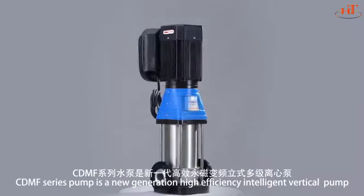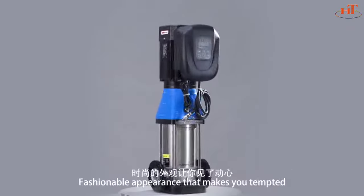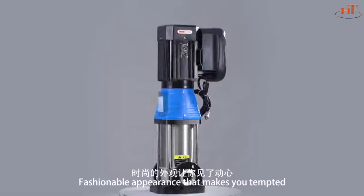CDMF series pump is a new generation high-efficiency intelligent vertical pump, with a fashionable appearance that makes you tempted.